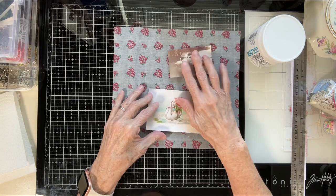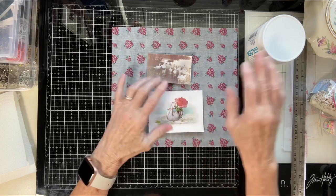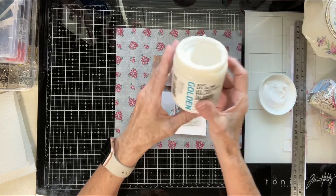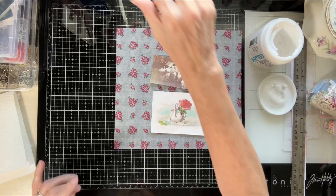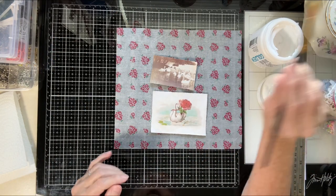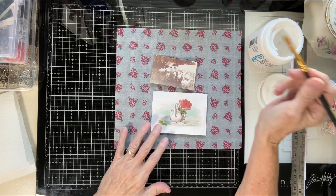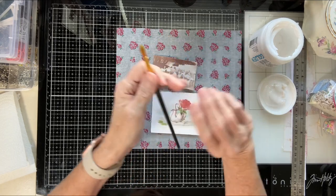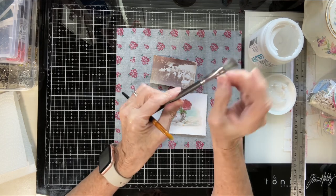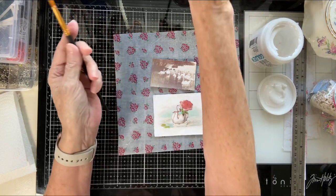So this one is already backed, that one is not. But it doesn't matter because I'm going to be backing them anyway. I'm not going to age them — I'm just going to highlight them with some matte medium. Or you could use gloss Mod Podge. It doesn't dry shiny. For this I use a more narrow brush than I did yesterday — yesterday I used a larger brush because I was doing the whole photo, whereas this one I'm just highlighting some things.